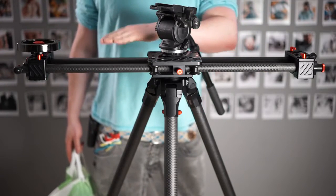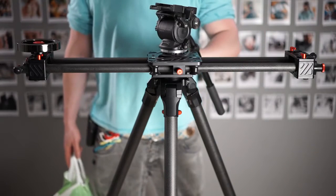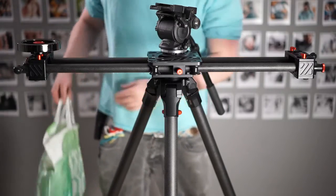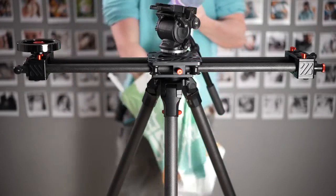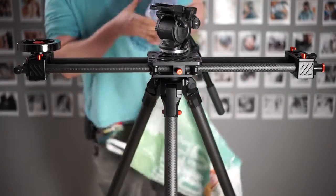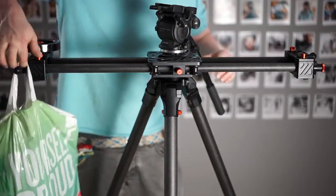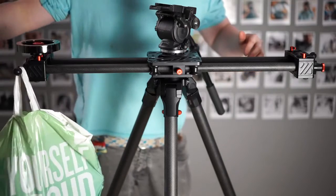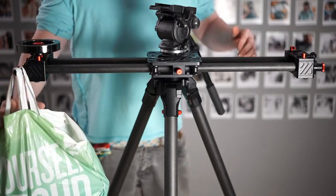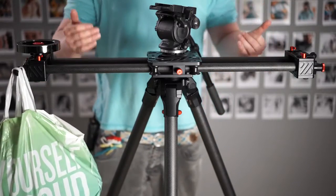I'm not sure if I've ever seen a slider itself flex. Most of the time, the slider holds really well and the flex is either coming from the connection between the tripod and the slider, or from the tripod legs themselves. There's rarely any flex coming from the slider itself. Here as another test: three bottles of water, about six kilograms — quite a big camera. And once again, almost no flex, but with this amount of weight, with a lot of tripod systems, I'd expect to see a little bit of flex.